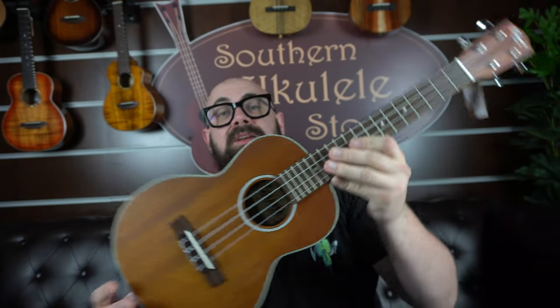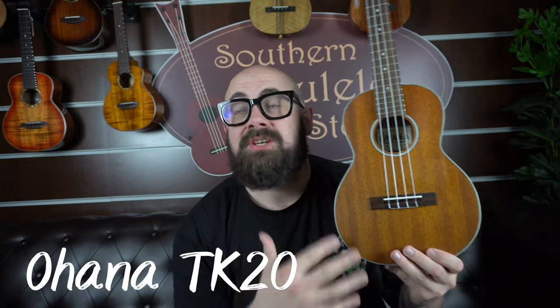Next up today, we're going to take a look at a classic. This is the Ohana TK-20. I've featured Ohana in the other two videos because I think Ohana have been quietly and consistently making some of the best beginner and intermediate ukuleles for the last 15 years. My first day at Southern Ukulele Store, I was handed a box of Ohana ukuleles and I was taught to set them up, and I still love them even now.